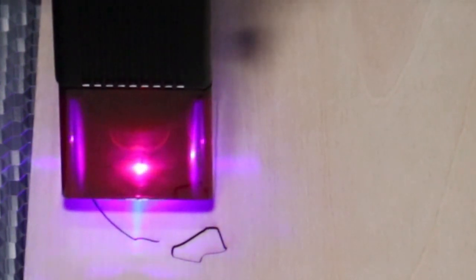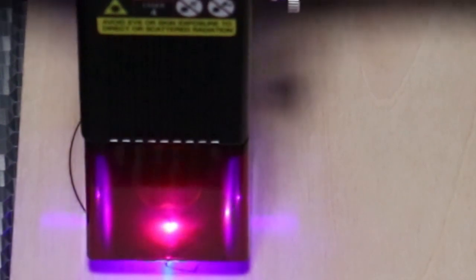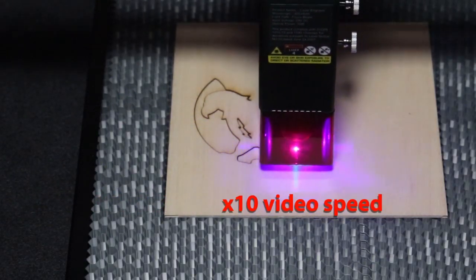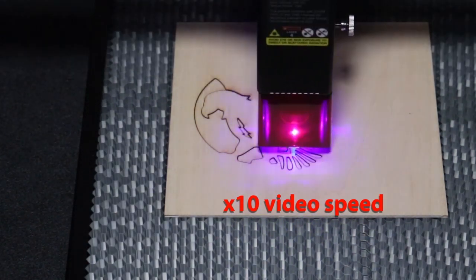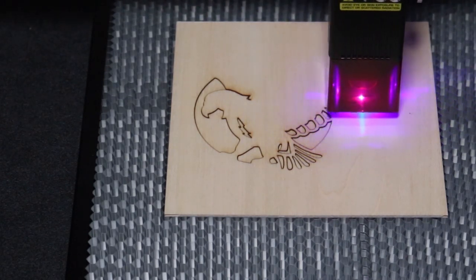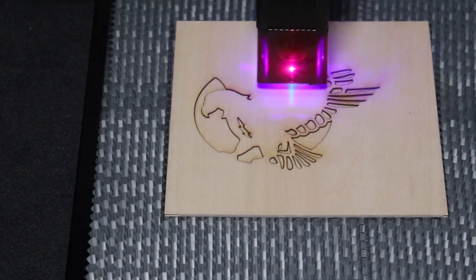I do want to take the time to let you know that Creality is sponsoring this video by giving me this laser. I'm not affiliated and I'm not going to receive an affiliate commission. I'm simply showing you this laser and giving you my honest opinion on it.